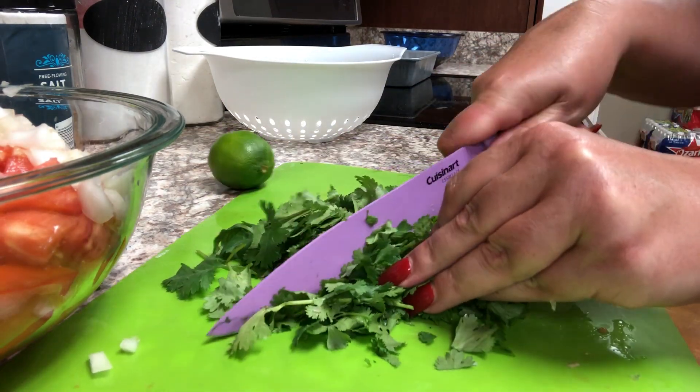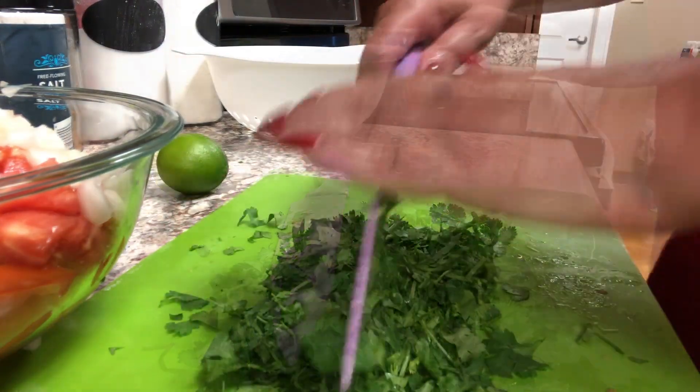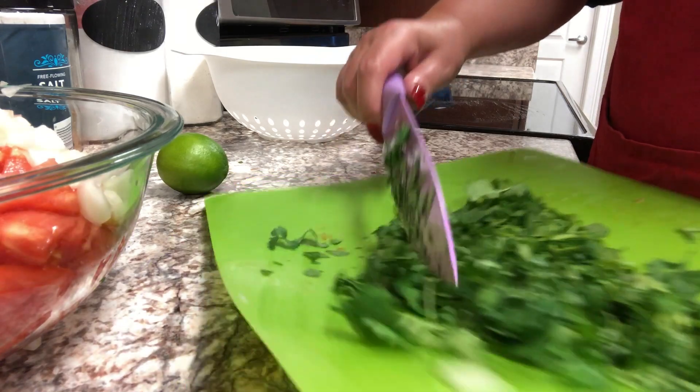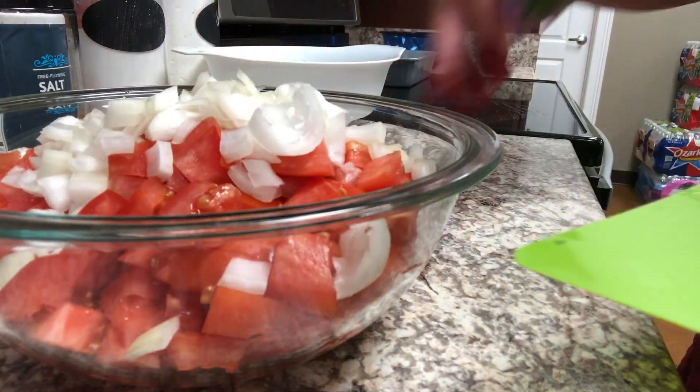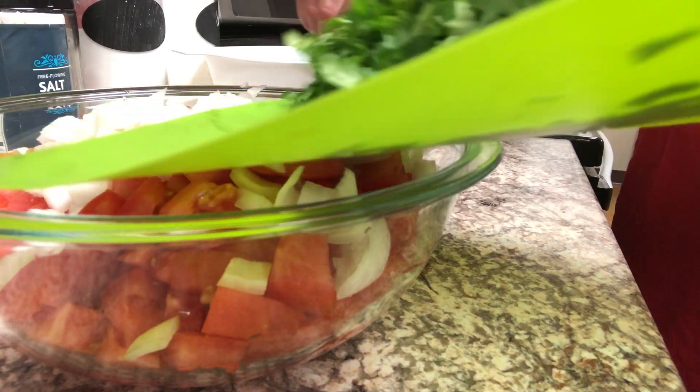Again, it doesn't have to be perfect. You can cut it up as small as you'd like. Once I've got that chopped up to the texture I want, I'm going to go ahead and add this to my bowl.